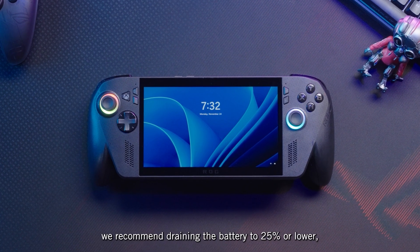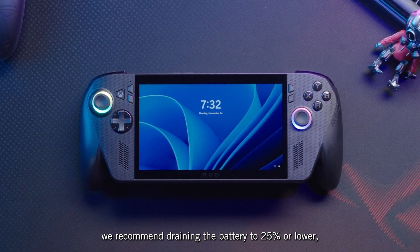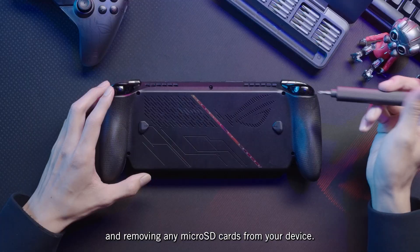Before you begin, we recommend draining the battery to 25% or lower, and removing any microSD cards from your device.